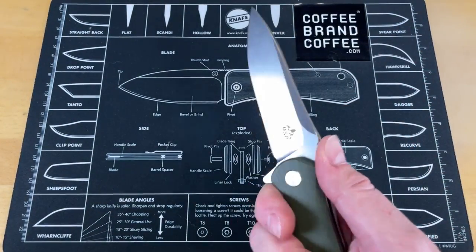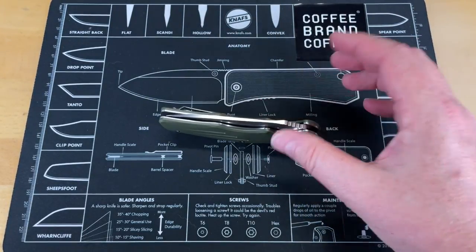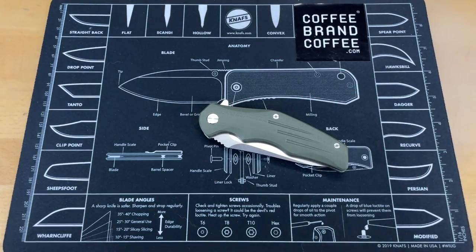Absolutely, for $45, this is one of the best values you're going to find on the market. I love this knife — it is a great, great knife. I have been super impressed with this. You guys saw in the first day carry how impressed I was with this. Absolutely fell in love with this knife. D2 has held up on this, so I cannot tell you how much I recommend this knife. It is an awesome knife. You're not going to find much more bang for your buck than you are with this QSP Pangolin.